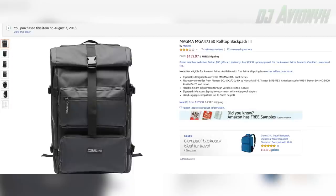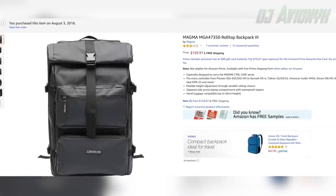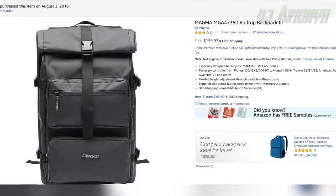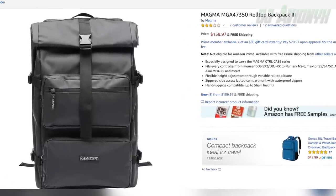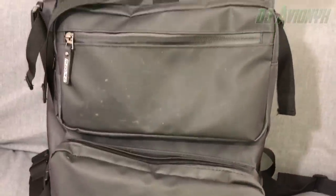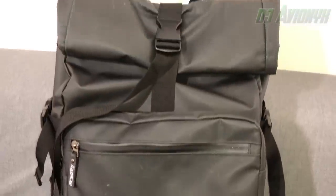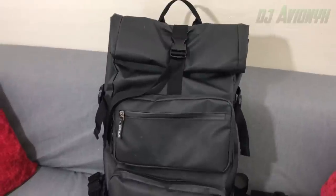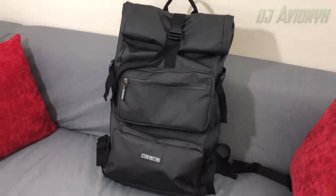The second backpack is an all-in-one DJ solution for when I'm bringing my DJ controller with me. The make of the bag is Magma, model MGA47350, and it's a roll top style backpack. I found mine on Amazon for $160. This one's made of a different material than the Equilibrium bag — it's more weatherproof, more of a vinyl but a tough vinyl. The buckles are constructed of hard plastic and the zippers are also nice and durable.